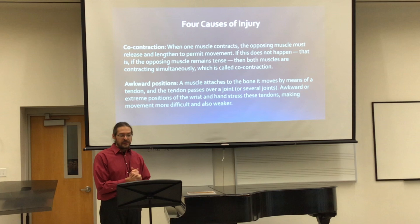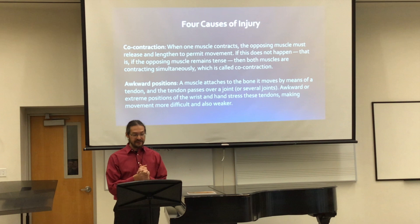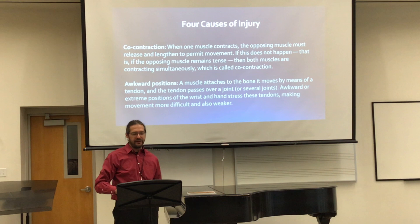He identifies four causes of injury. One of them is co-contraction: when one muscle contracts, the opposing muscle must release and lengthen to permit movement. If this does not happen — if the opposing muscle remains tense — then both muscles are contracting simultaneously, which is called co-contraction. I think that's just what we feel when we feel tense — muscles are pulling in different directions.